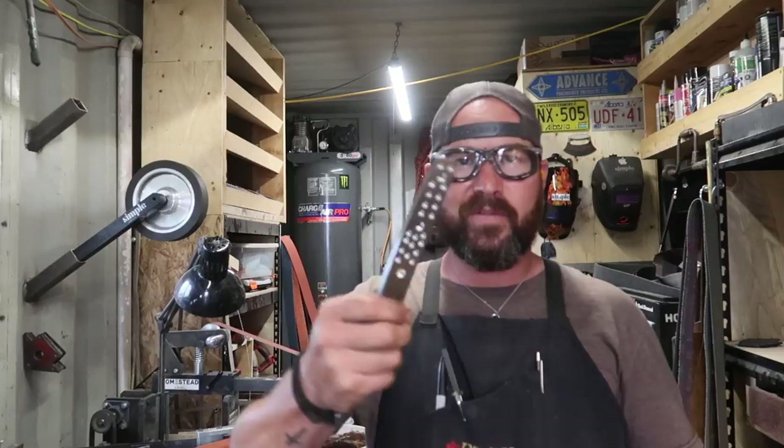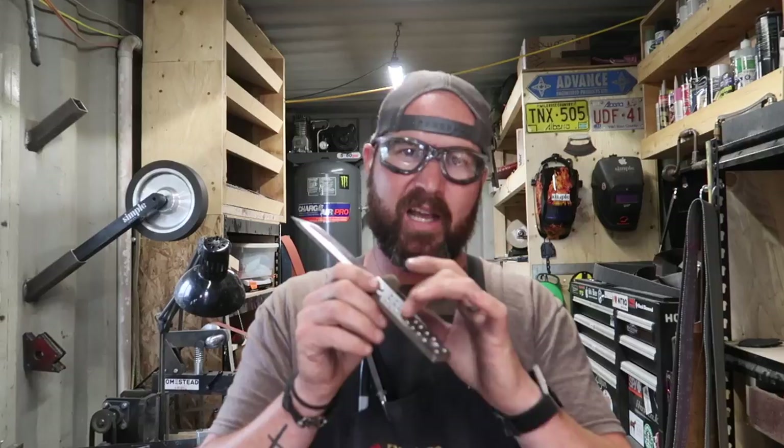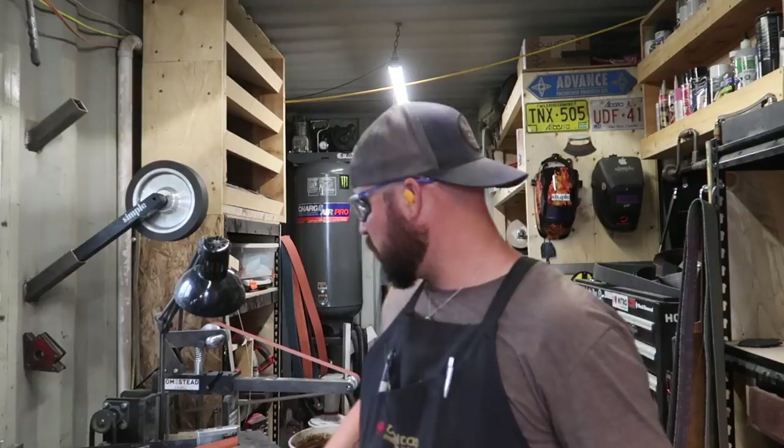We've got all our little holes drilled out. Now I want to get even more weight reduction without just drilling thousands of little holes everywhere. What I'm going to do is grind a little channel in here — basically like a fuller — just a little dish from about here to here, using the really small contact wheel. That will take out a lot of extra weight from the handle.